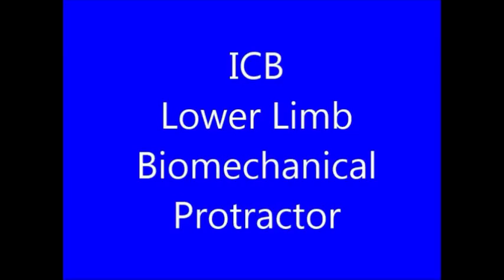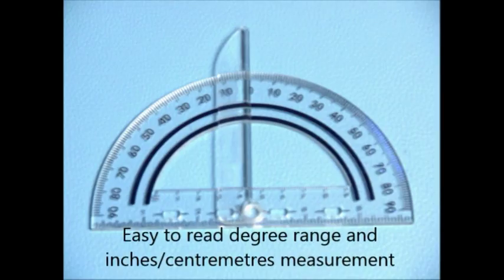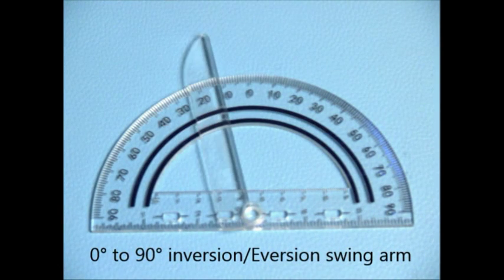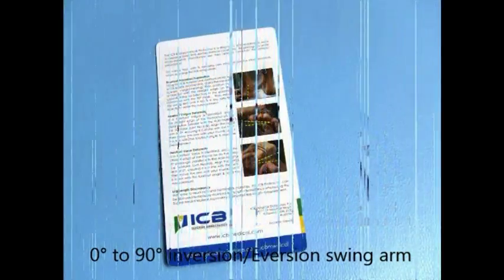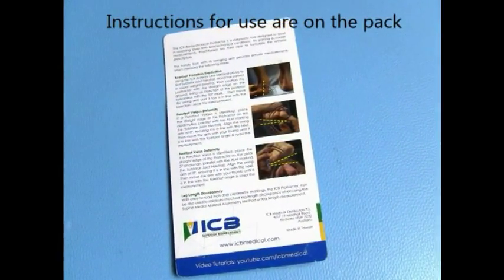Welcome to the ICB Biomechanical Protractor Video. This is a new instrument designed for lower limb assessment. The main features include an easy-to-read degree range, inches and centimeters measurement. The swing arm has the ability to range from 0 to 90 degrees, and the instructions are on the back of the pack.